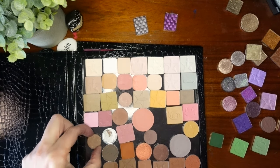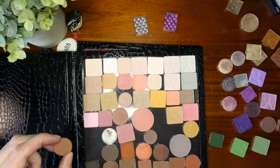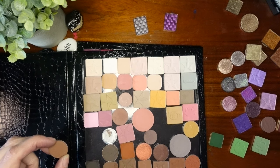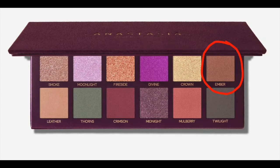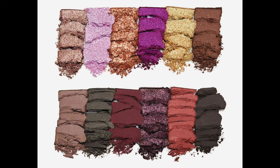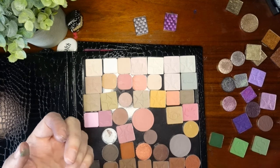I see this shade here — this is a ColourPop shade. The shade Ember: that is a brown with sparkle in it. Ember looks to be lighter than Crimson, that reddish brown. So that might be a good option for that one.